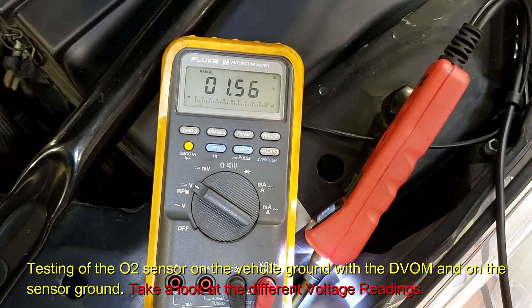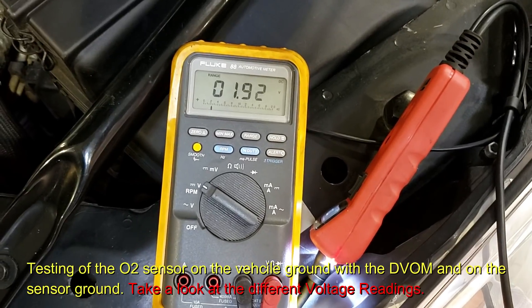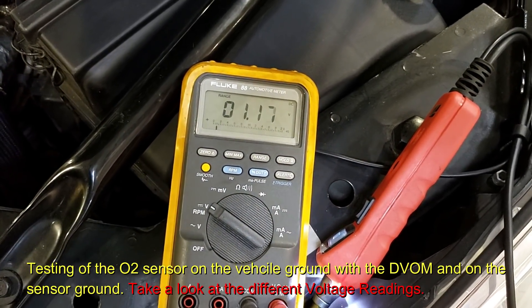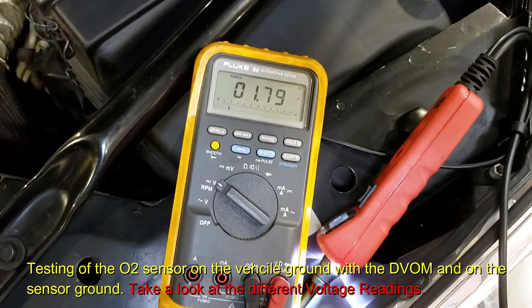So we're racing it up — go brum brum. Let it idle, our numbers change. We went up almost to two volts. Now here's what I want to do: we are in the signal wire, but why are we over one volt?